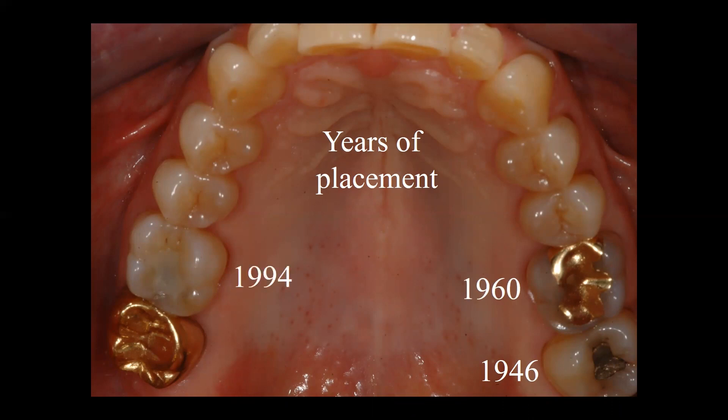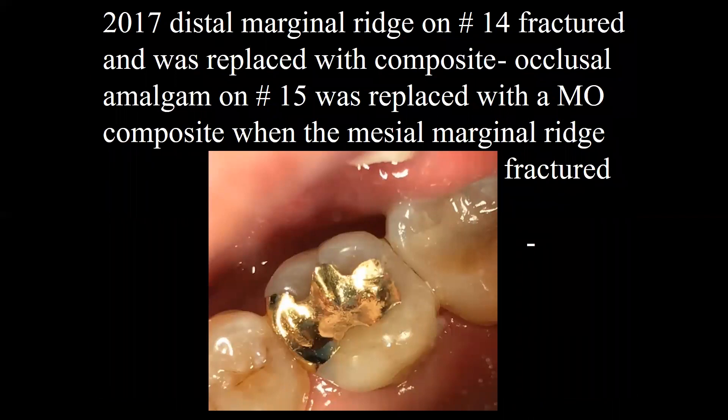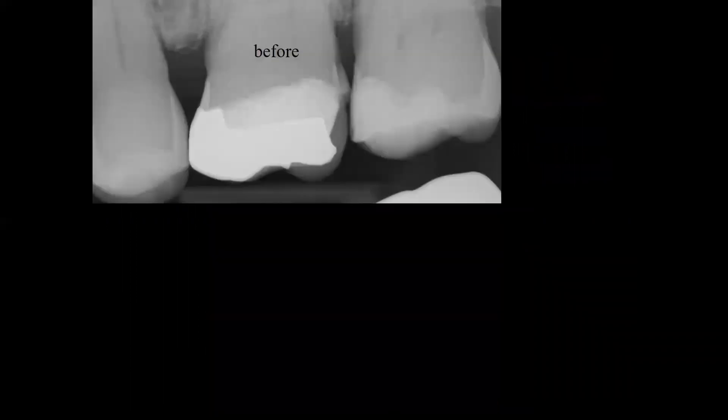That inlay was done in 1960. The composite was placed in tooth number four, number three, in 1994. In 2006, the lingual cusp fractured off the second molar and had a gold crown placed. In 2017, the distal marginal ridge on tooth number 14, where the inlay was, fractured and was replaced with a composite. At the same time, on tooth number 15, an MO composite was placed because the mesial marginal ridge fractured on that tooth. You can see on the radiograph what was done.